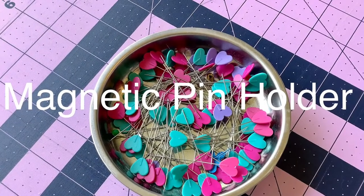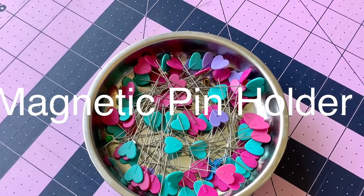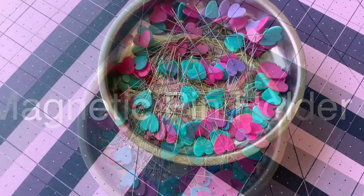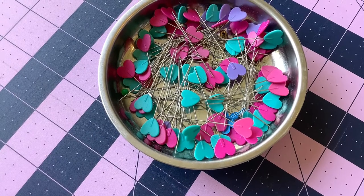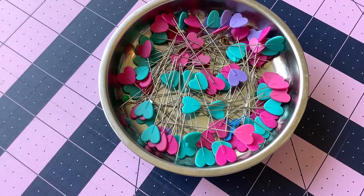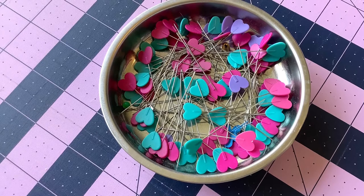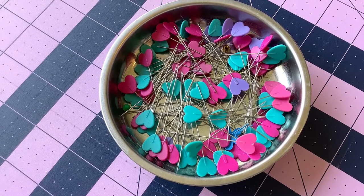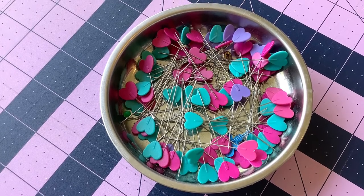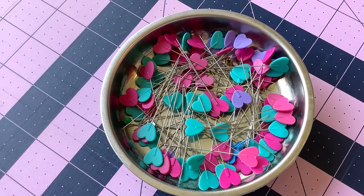First up is the magnetic pin holder. I got this idea from Karen Brown of Just Get It Done Quilts, so check out her videos whenever you have a moment. The magnetic pin holder is actually used for screws — you can get it at any automotive store, probably a lumber yard, or any place that sells screws. It's a magnetic screw holder, but I use it for pins. It works great. You can also buy sewing-related ones, but they're double or triple the price, so this inexpensive magnetic pin holder works great for me.